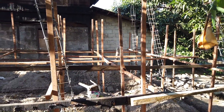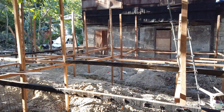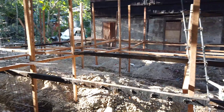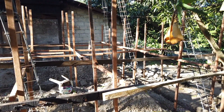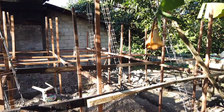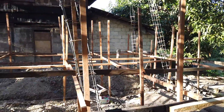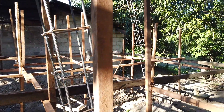This is day five of the budget bungalow building project. As of day four, they had made all the scaffolding, and yesterday and today the progress was standing up the columns. You can see what we put in: four 10mm rebars per column.